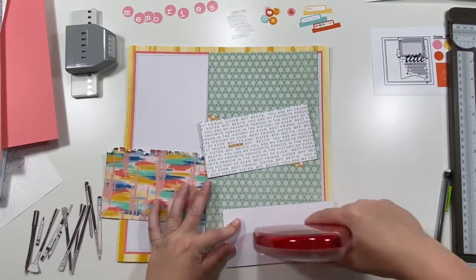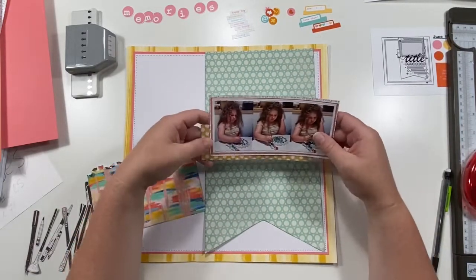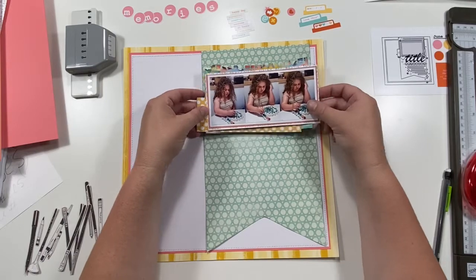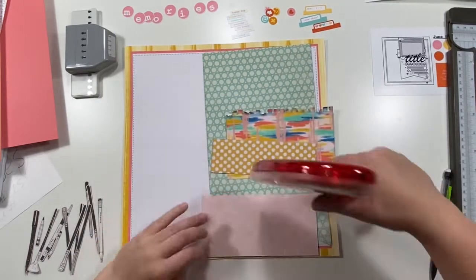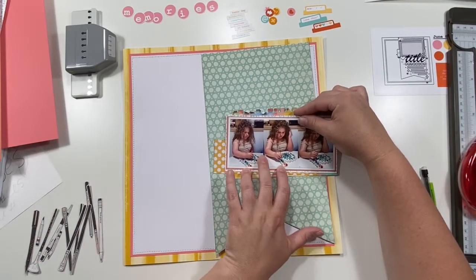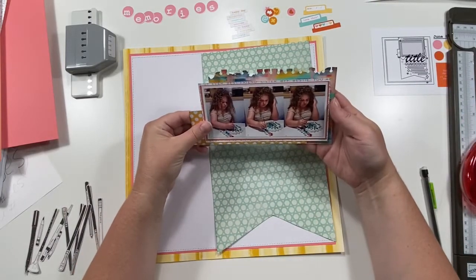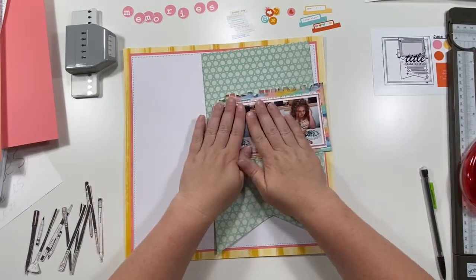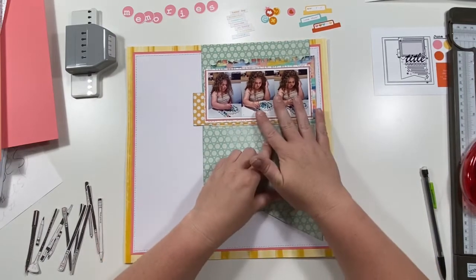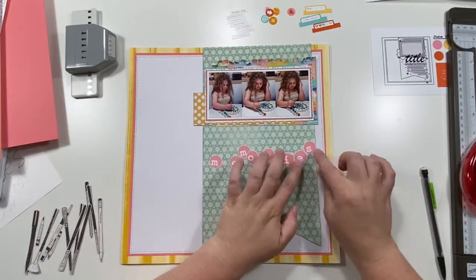I went ahead and inked the edges of the banner just very lightly to give some distinction, because the right side's a little lighter than the left and you couldn't really see where the white and the blue met. Then I cut out layers to go behind the photo. I did all my pictures on a four-by-six, so they're all a little less than two inches wide, and I matted them in white cardstock as one strip to keep it smaller.